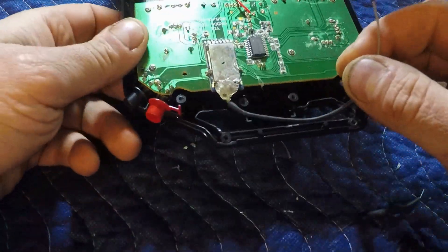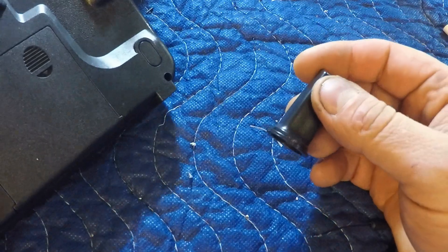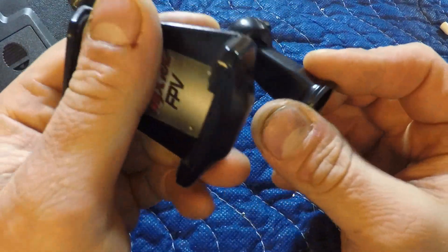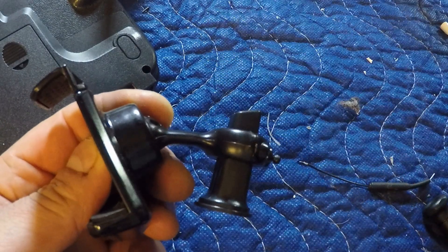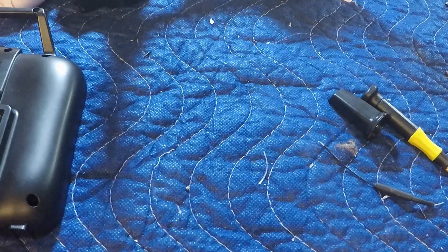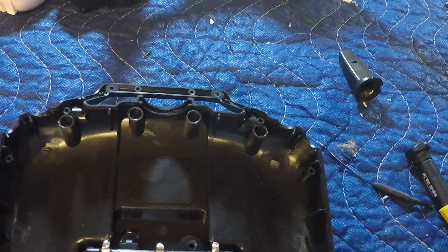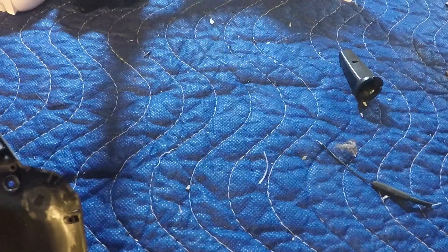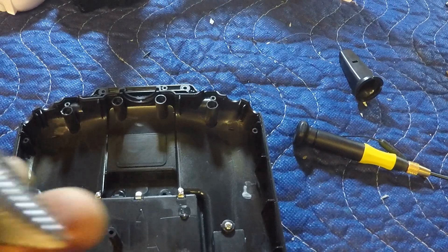Next step is figuring out where to put the hole. A lot of people run it out of the top of the Bugs remote, which isn't bad, but that's not the way I want to do it. I still want to use the Bugs FPV cell phone holder and I don't want anything getting in the way or having to route over top of an antenna. Looking at the inside, right here is where we're going to put it — everything's clear in that area, lots of room, nice solid plastic. Nothing to worry about there.